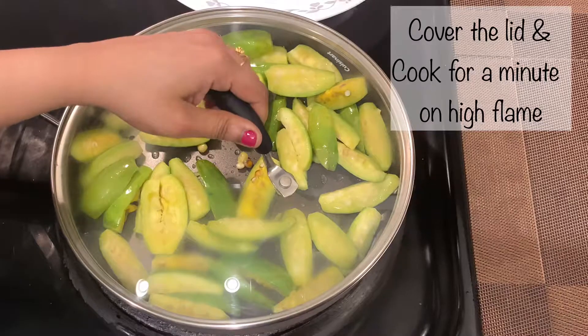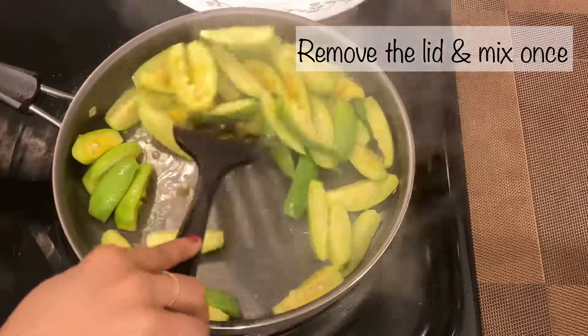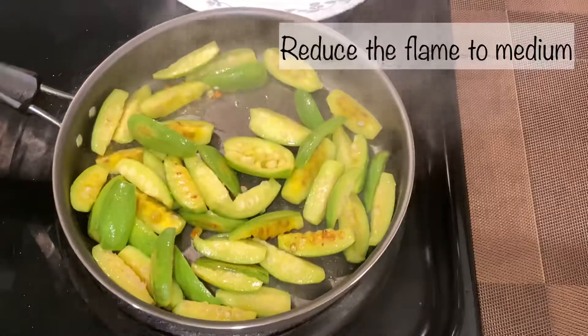Cover the lid and cook for a minute on high flame. After a minute, remove the lid and mix once so that the parval pieces don't stick to the pan.